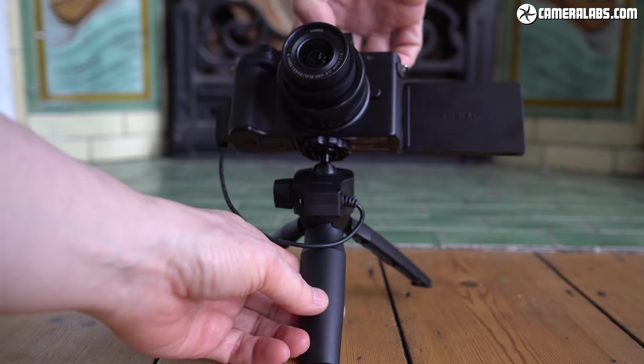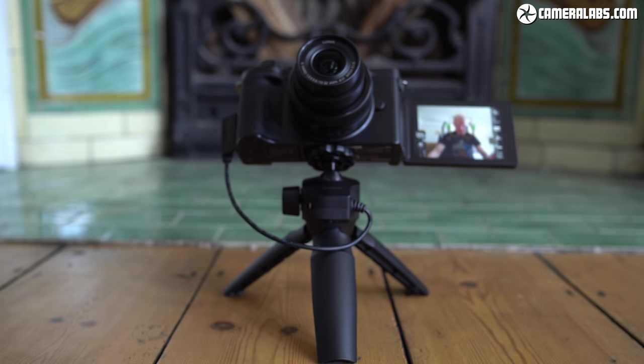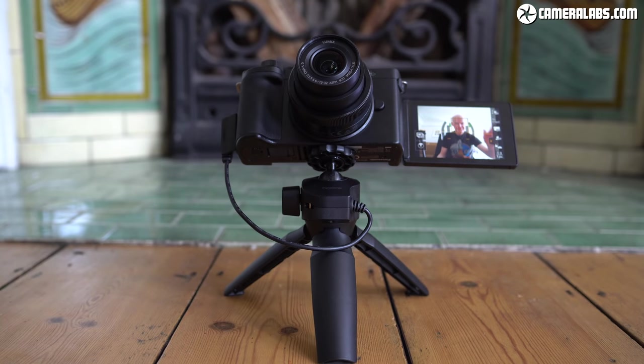That's it for this First Looks review. Let me know what you think of the G100, especially compared to the Sony ZV-1 — which one would you buy and why? Thanks for watching, sorry about my rather hoarse voice in this video, and I'll see you next time.